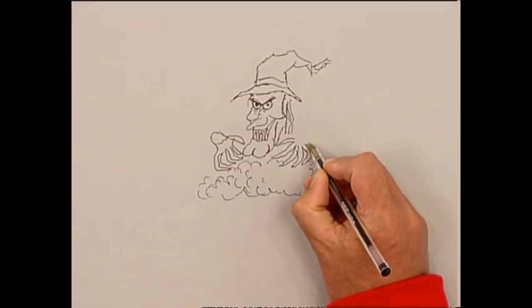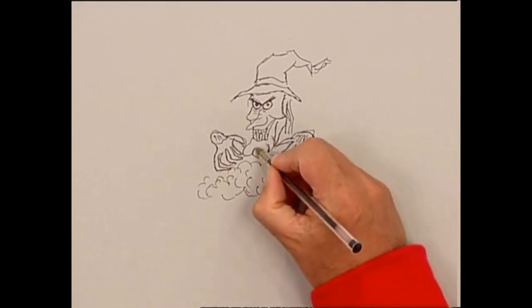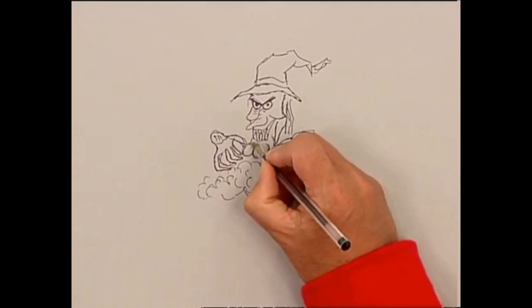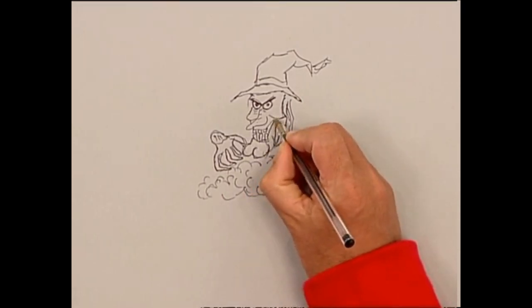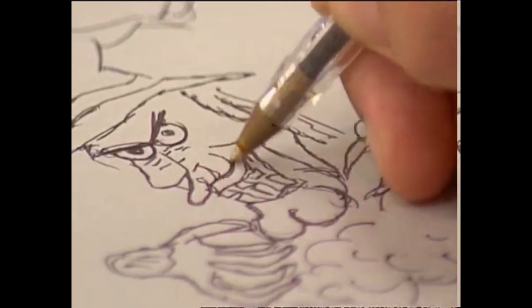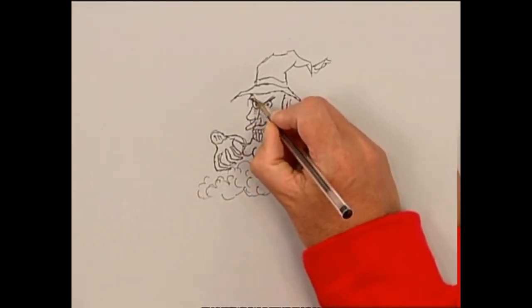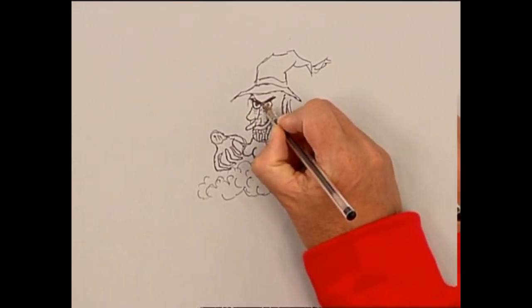The great thing about ballpoint pens is that if you go over your lines to alter them, it gives your picture a really sketchy, scratchy feel that's quite spooky. Just like a pencil, you can press harder for darker lines or lighter for wispy lines.